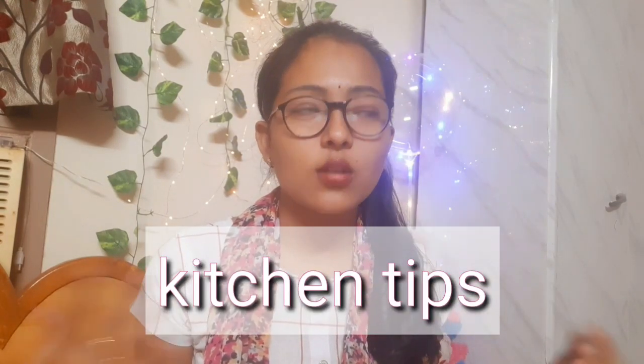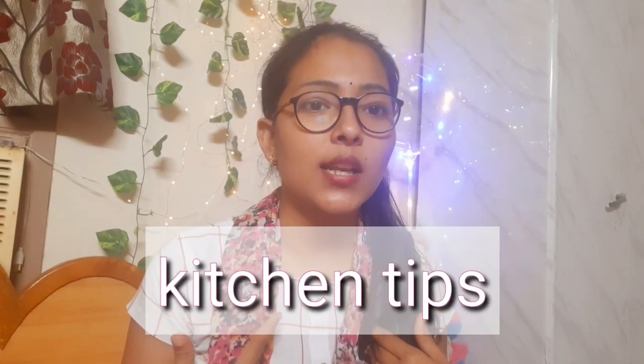Hey guys, Namaskaram and welcome back to our channel. I'm Sawmya, back with a new video. I want to share some kitchen tips about what I do in my kitchen. So let's get started.